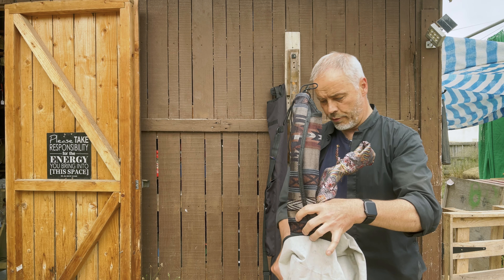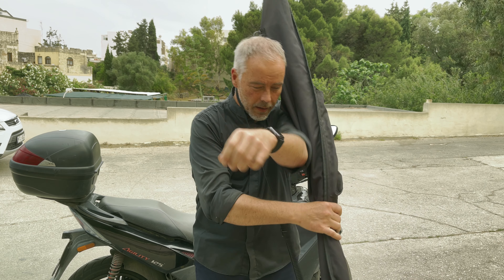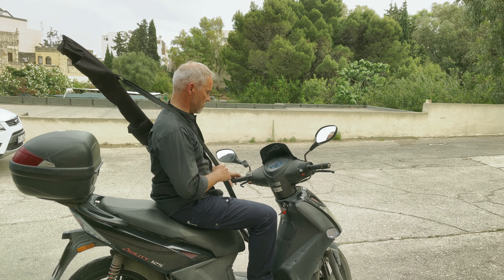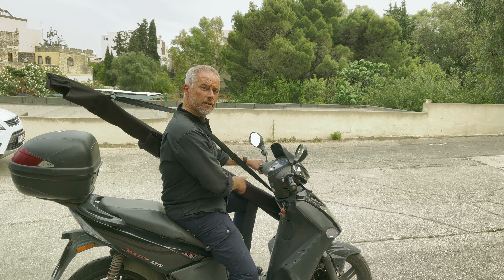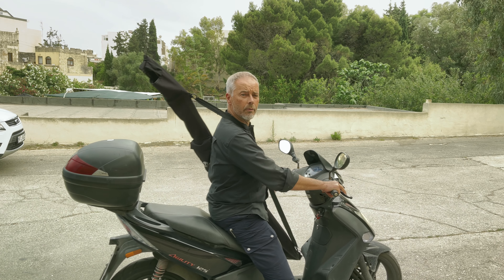This is how I transport things on a bike. The tricky part is making sure the bow is not touching the ground, so I position it like this. Then I secure it with my knee while riding. Of course, I always ride with a helmet.